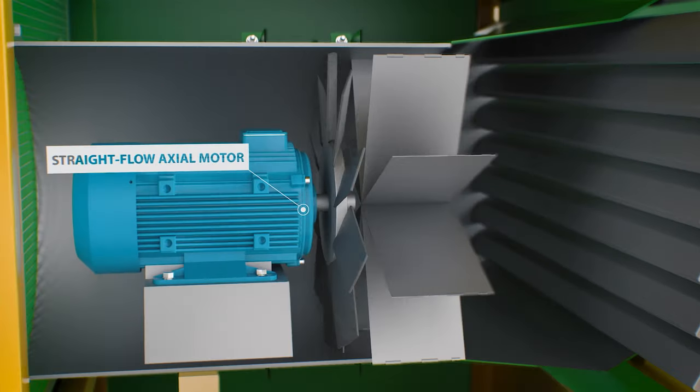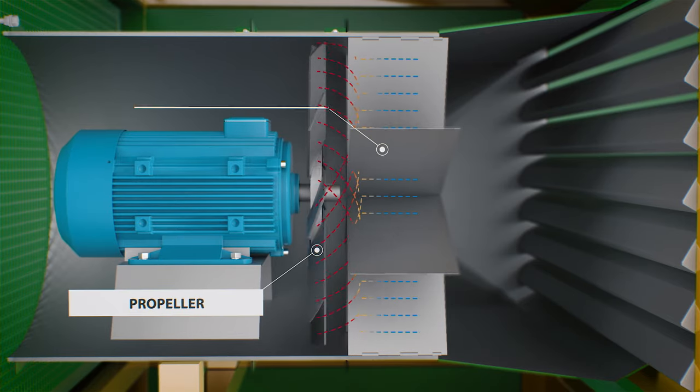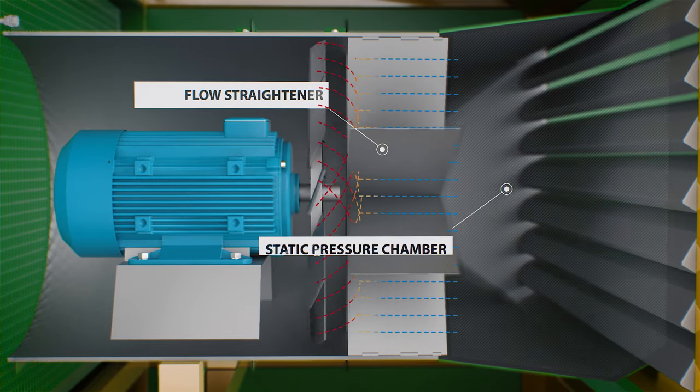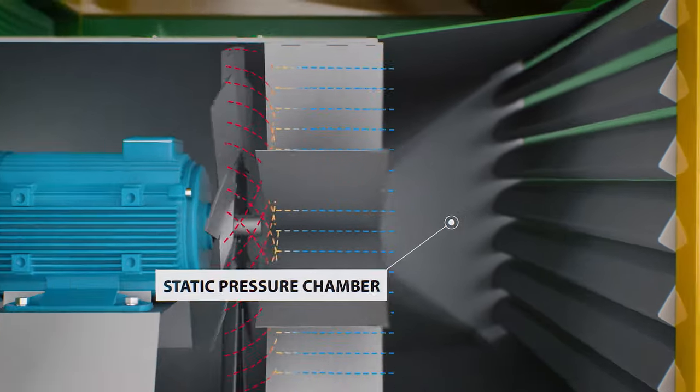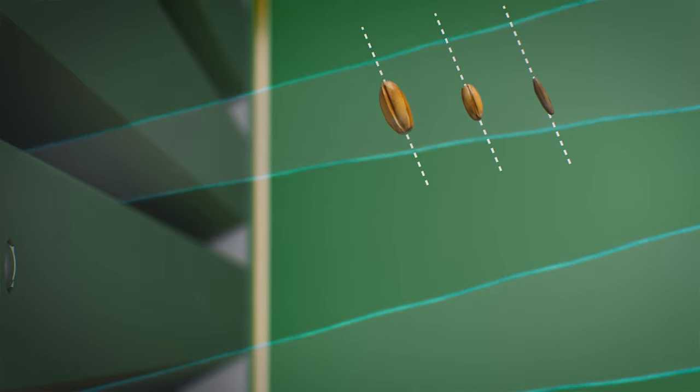The straight flow axle motor is the basis of the power unit. Air supplied by the propeller passes through the flow straightener, aligns in the static pressure chamber, and exits through the nozzles in strictly defined vortex paths. This allows the grain to be turned at the most suitable angle.